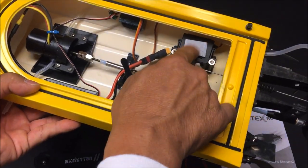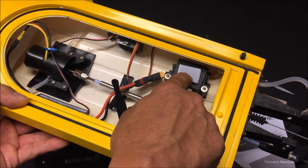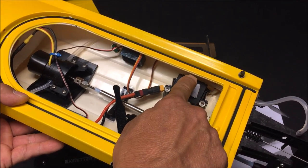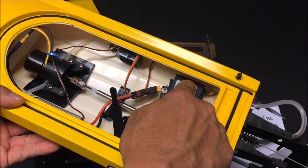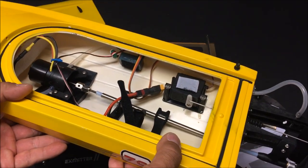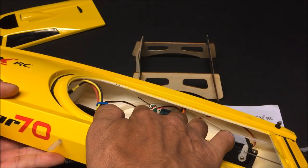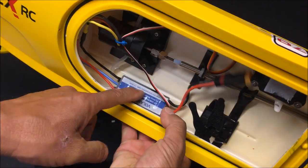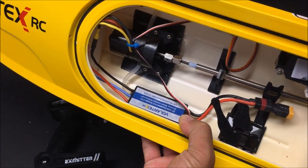Inside the boat there's a 40 gram waterproof steering servo. On top of it there's a velcro tab where the receiver is supposed to go, but the height of the receiver was too high and I wasn't able to close the cabin cover. So I placed the receiver on the side of the hull with double-sided tape, with the antenna sticking out to the side. The water inlet tubing runs all the way through the motor and the ESC, which is a 40 amp water-cooled waterproof ESC.